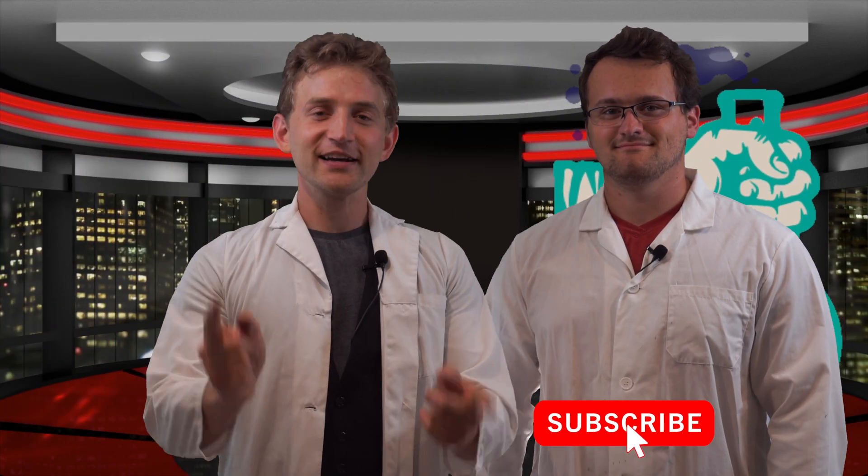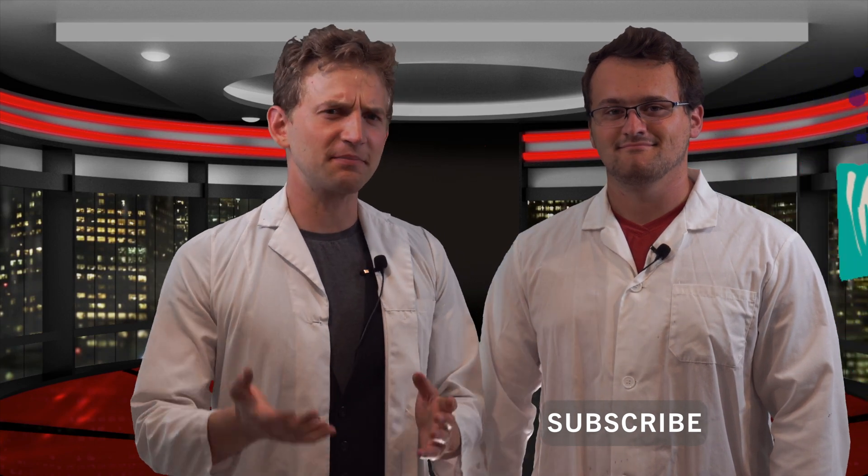This channel exists for you, for science, and for fun, so if any of those appeal to you, click that subscribe button and the like button if you want to. Hit the bell. We don't have an email list, so don't do that.